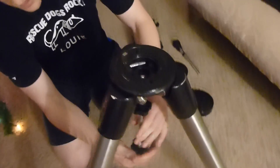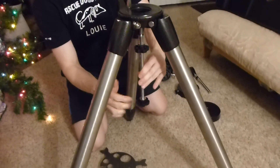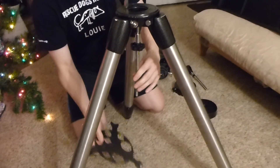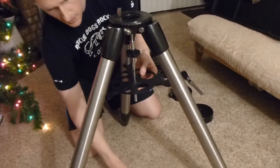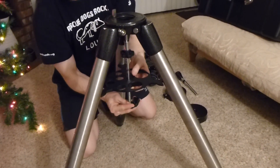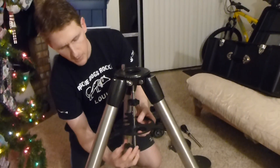We'll take this piece right here — this goes underneath this side. You'll unscrew this right here and that will fall off. Just place it up inside there. This is essentially a spreader mechanism that helps spread the legs apart.